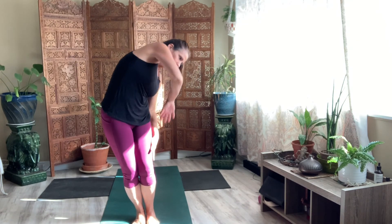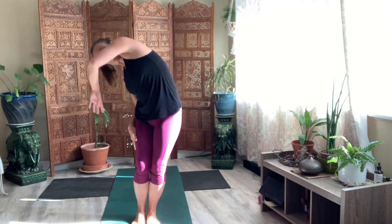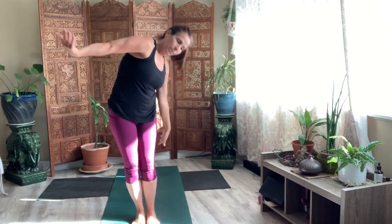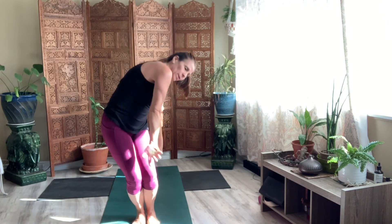Take a breath in. Let's do opposite arm — internal to external. Big side opener. Eight times. Last one. Pause.